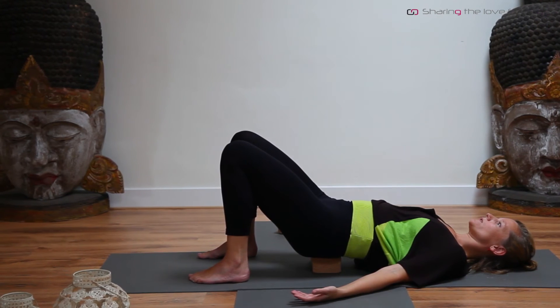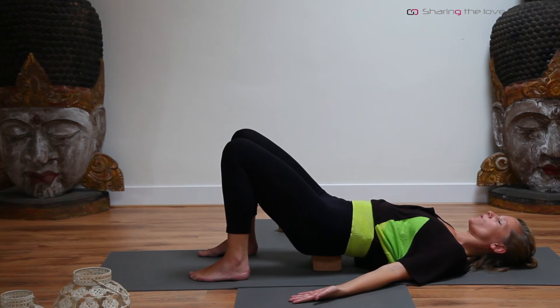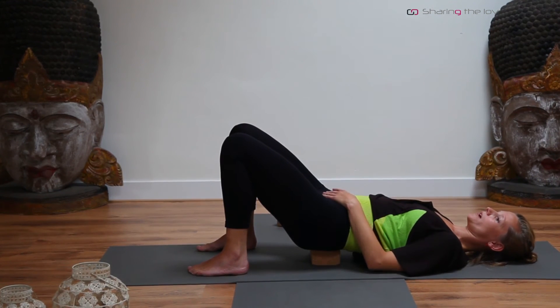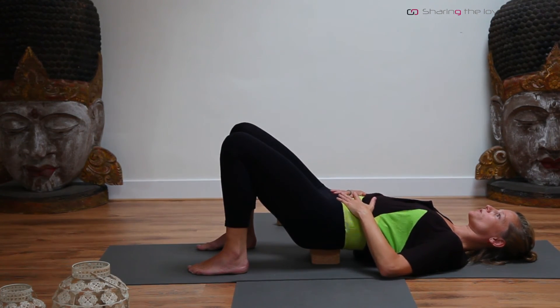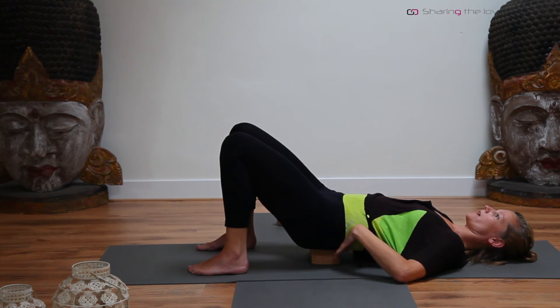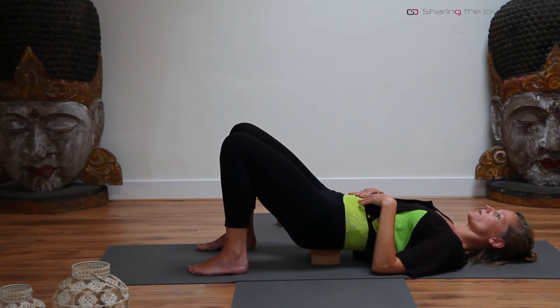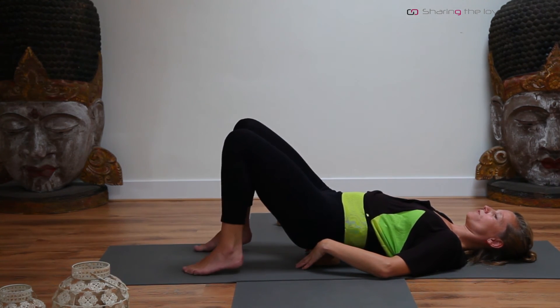Stay as long as you like. If you feel you're holding tension in your stomach, bring your inhale there and with the exhale release as much as you can. Really bring the focus to the stomach, the lower back area, and the glutes. When you're ready with this pose, on an inhale, press the feet into the mat.